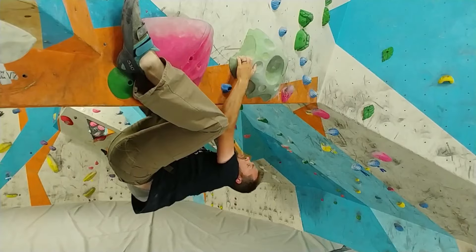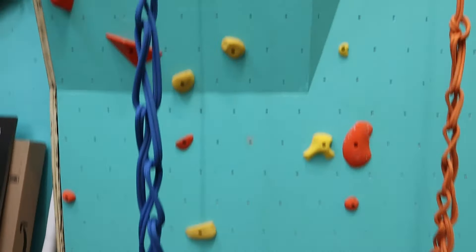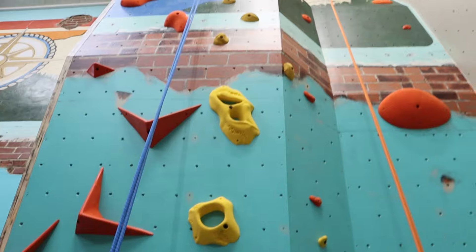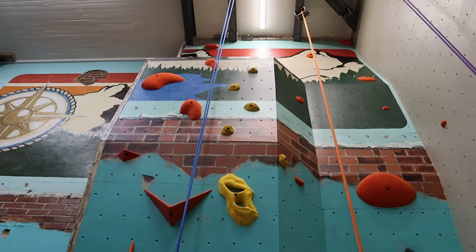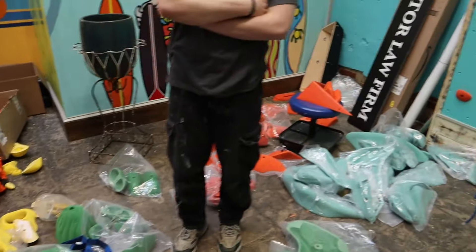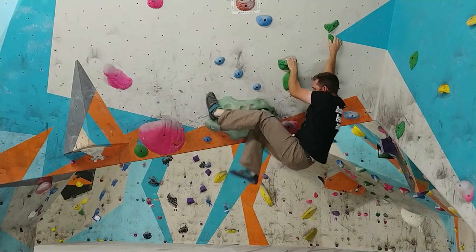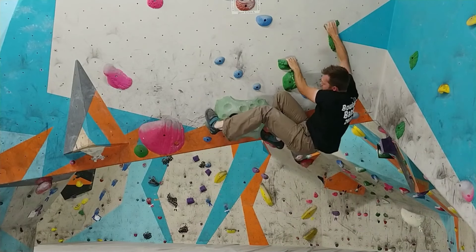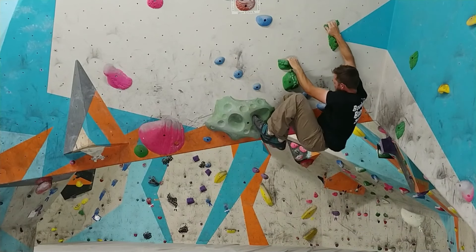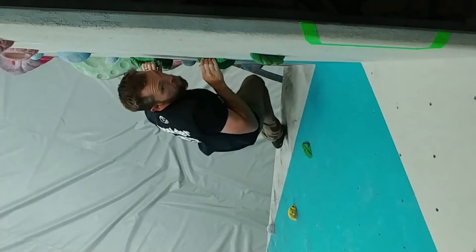Before I go, I want to encourage you to create a plan. Know the terrain you're setting on, know the climbing holds you have available, and create a plan. Then stay flexible with that plan, because as you're setting things may change and it's going to work better if you can be a little bit flexible.